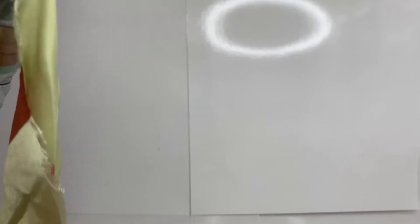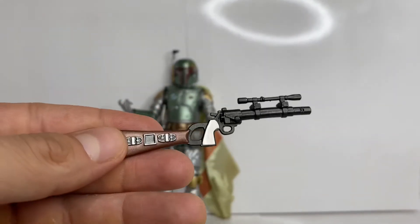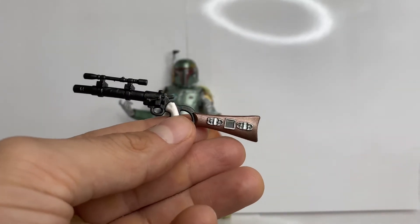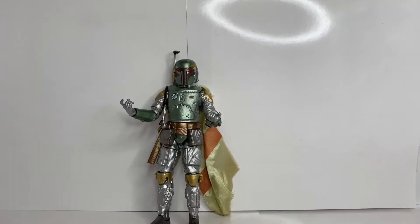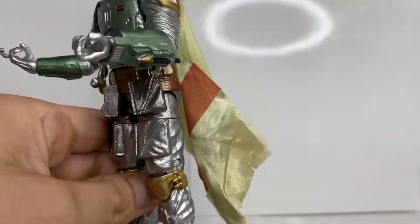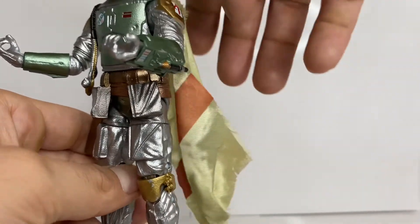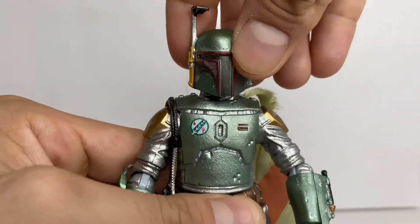Hasbro didn't get lazy and give us the same matte finish blasters from the original Boba Fett — you can see the nice gleam and gloss on these accessories. Hasbro has had the tendency to cut corners at times, but this is definitely not one of those times. The figure itself is basically just a repaint of the archive edition, except the cape is different, which I really like. It's really shiny and I prefer it compared to the archive edition's matte finish cape.